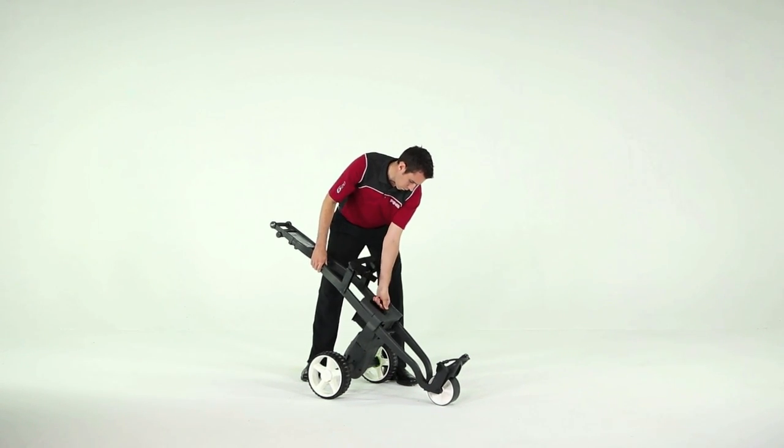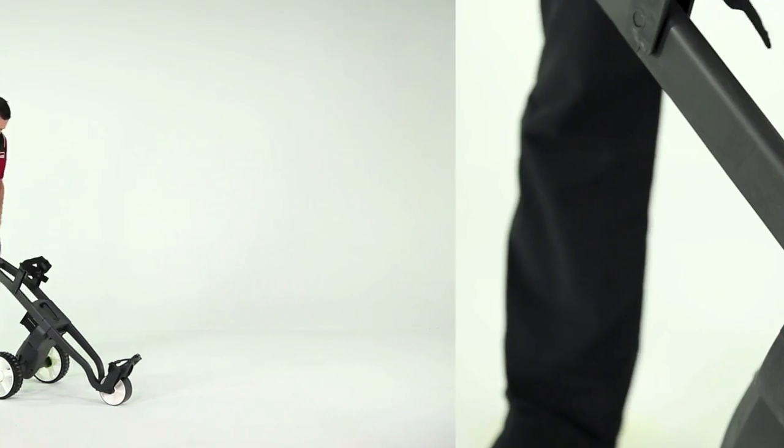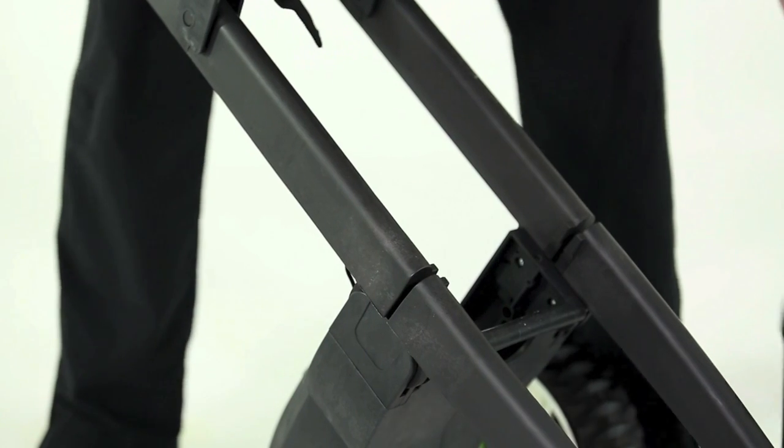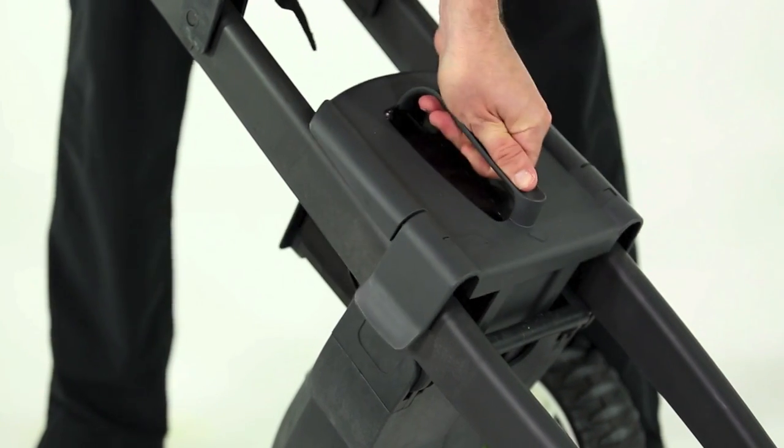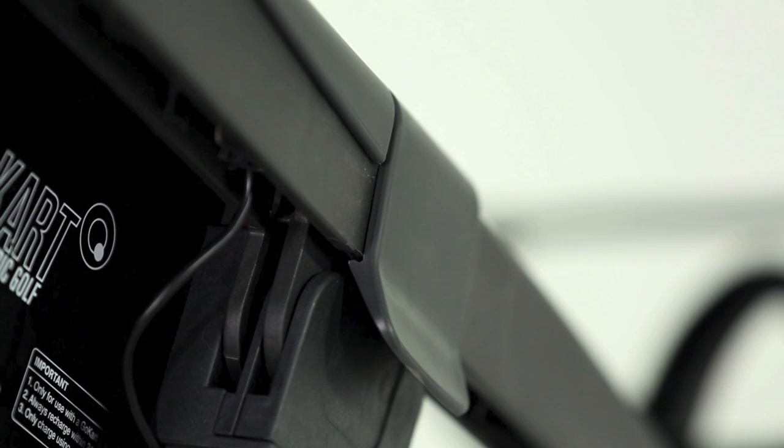Still keeping hold of the frame, unfold the lower bag rest and pick up the battery. Position it inside the trolley frame with the arrow pointing to the front wheel. Gently move the battery until you feel it drop into position, and then with a final push downward on each side of the battery cover, make sure both of the locking flaps clip under the frame.